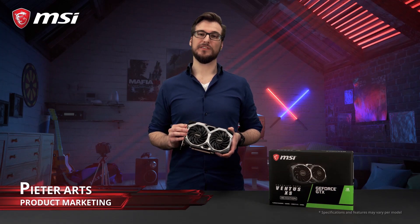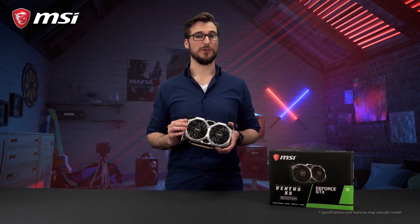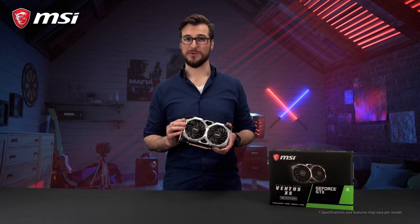The MSI GTX 16 series Ventus XS cards feature NVIDIA's latest Turing-based GeForce graphics processors. This is a great option if you want great performance without the ray tracing.